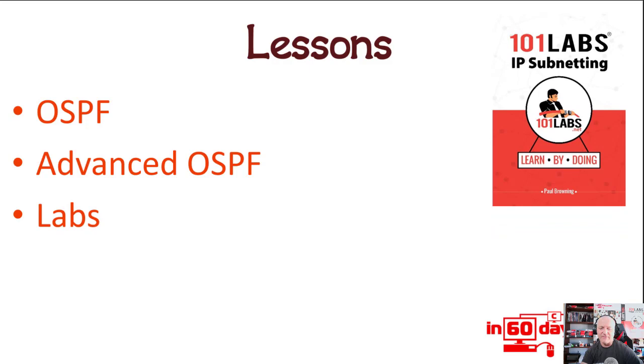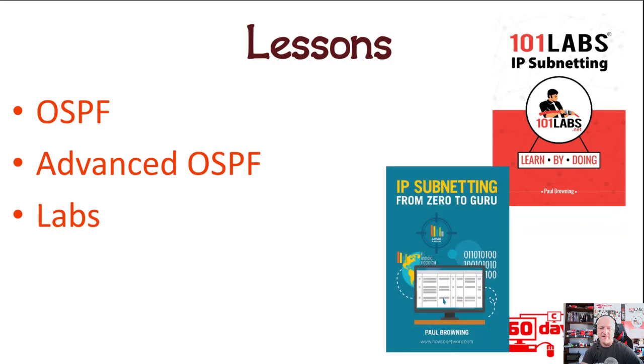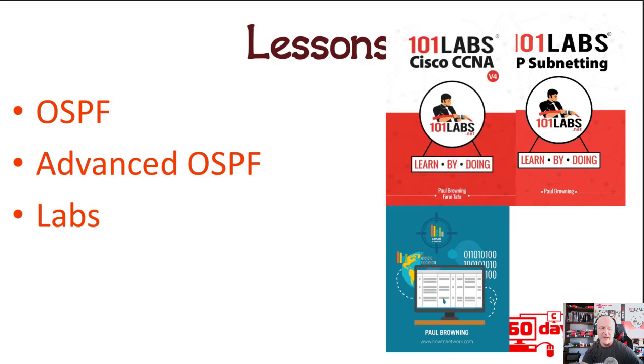There are some books that will help you if you don't have them: 101 Labs IP Subnetting, IP Subnetting from Zero to Guru, and 101 Labs Cisco CCNA — they're all on Amazon. That's all for today. Tomorrow we'll be covering everything from the routing module, so I'll see you tomorrow.